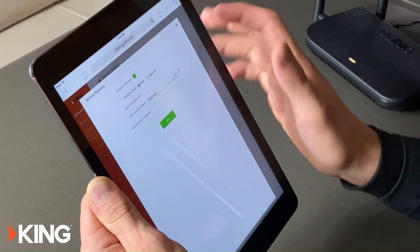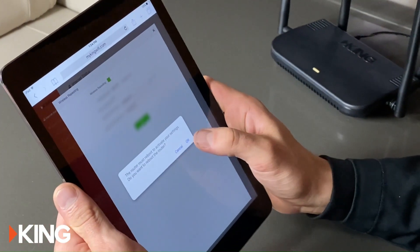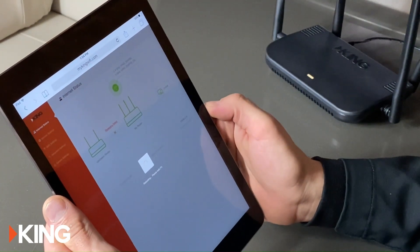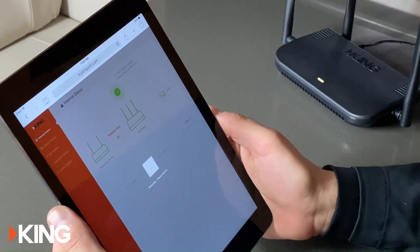Add the password if there is one, and it's going to ask you to reboot because it needs to do that, so just hit OK. This will take a couple minutes to go from 0 to 100, so we'll give that a moment.